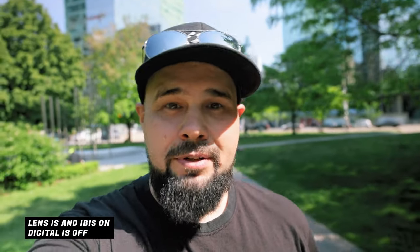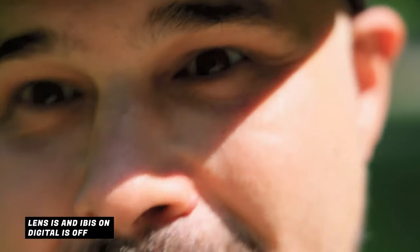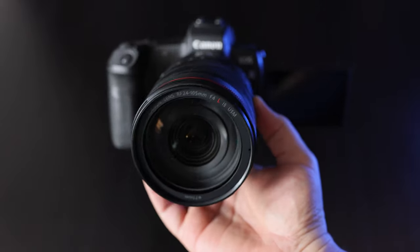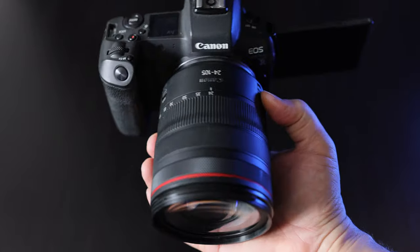Can you vlog with the 24 to 105? Yes, you can. We're at 24mm here with just IBIS and lens IS — no enhanced IS. You can definitely vlog with it at 24mm, though you might want a stick or monopod to get a little more range. 24mm is wide but I wouldn't say it's wide enough for vlogging — I'd want something a little wider. In a pinch you can get away with it, or set the camera up on a tripod and it works fine.